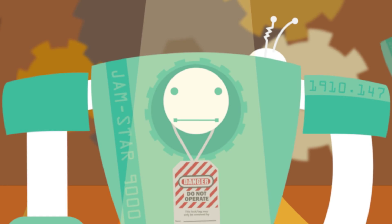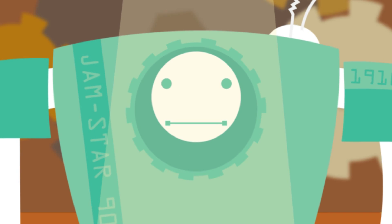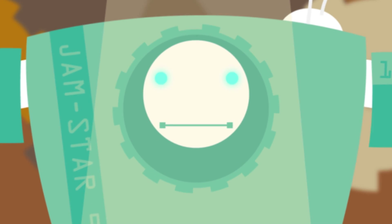Confirm that all controls are still in the off position. Then remove lockout tagout devices and reconnect the energy source.